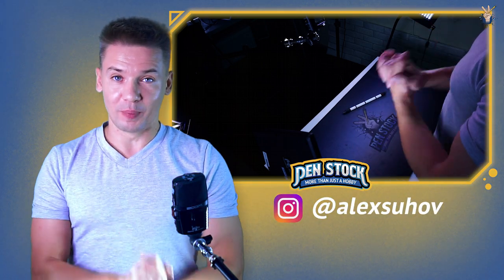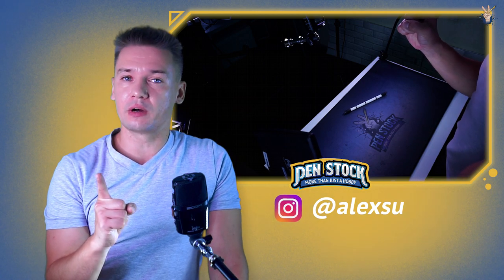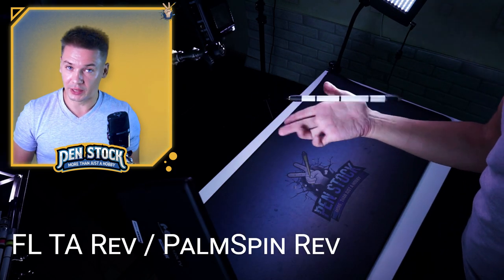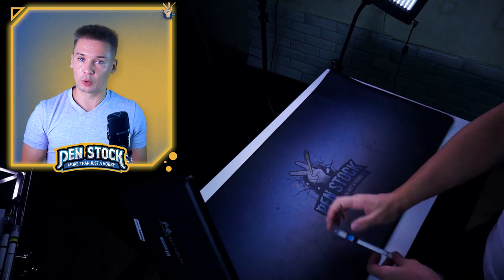This linkage is going to puzzle you for quite a while, but once you get it, all the girls around are gonna be yours. I'm talking about the linkage of Palm Spin Reverse to Milo Middleback. And once you get this linkage, you will definitely need a pen mod.